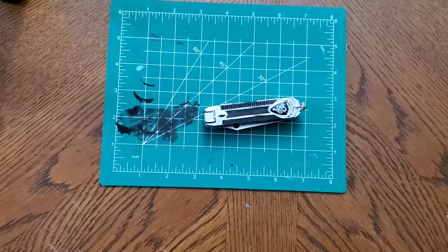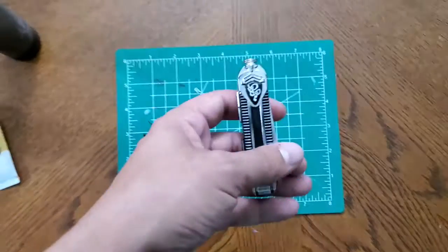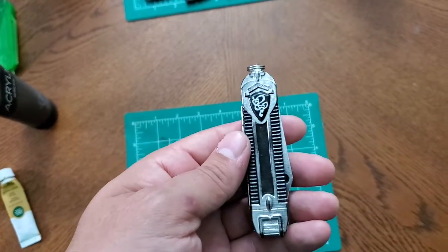And this is a replica of that Swiss Army knife. I'm very excited to break it down and I can't wait to show you what this thing looks like. The link to the prop maker's Instagram is in the description below, so please check it out.